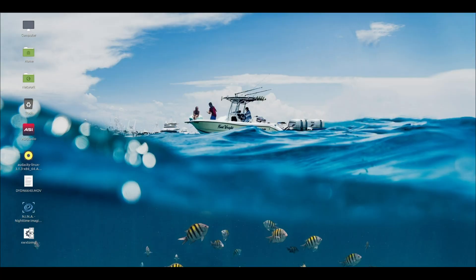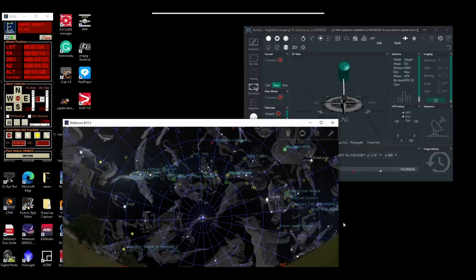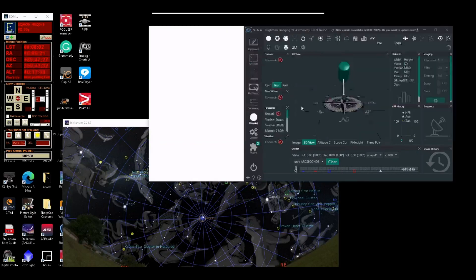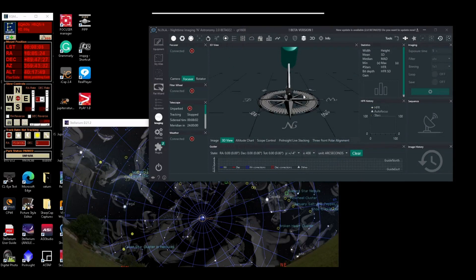Welcome back. I got the radio telescope outside in the backyard — real simple quick setup using my Windows notebook. And here we are, fired up with Stellarium and Nina. I'm using Nina for the 3D view. Let me make this bigger and zoom out so I can see how it's going to be pointing.